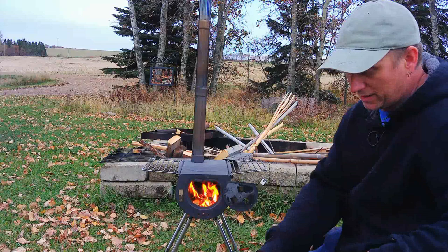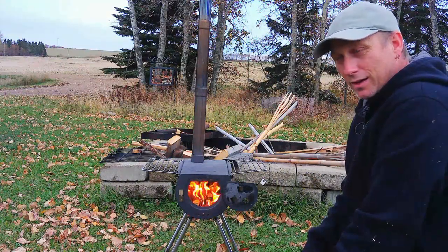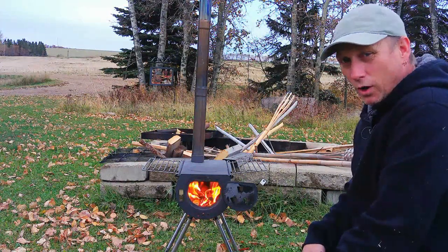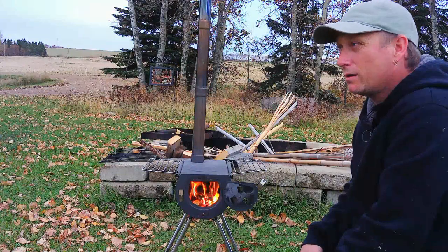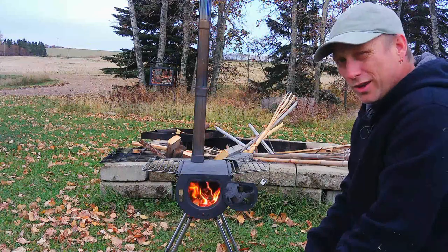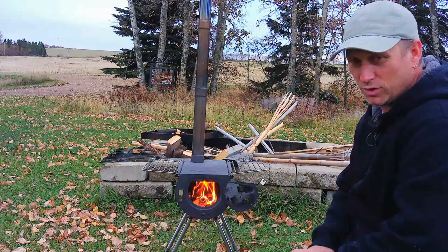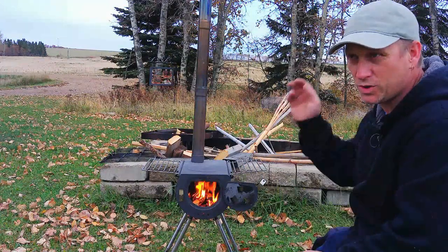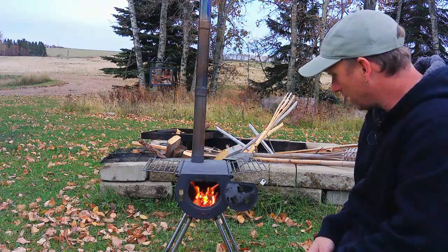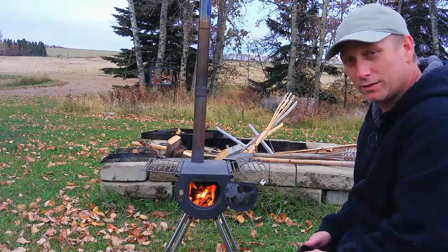Other than that, no real complaints. I've used this in a three-meter bell tent and it's great for, say, late summer and early fall — it'll keep you warm and let you cook inside your tent if you need to. Not that great for wintertime or late fall — you'll be feeding this thing non-stop trying to keep a shelter warm. But for what it is, it's great.